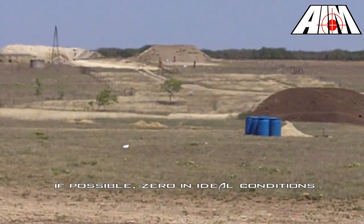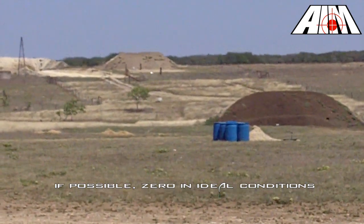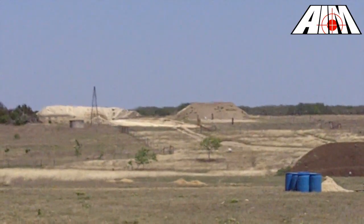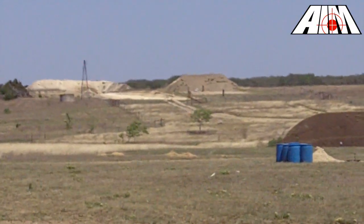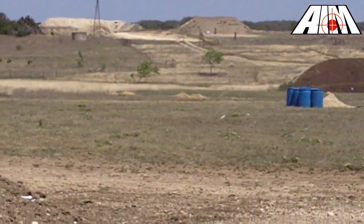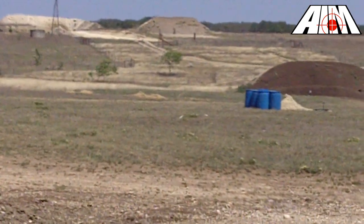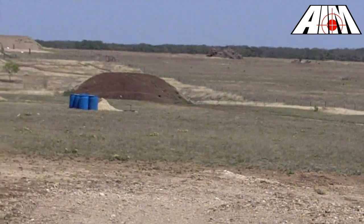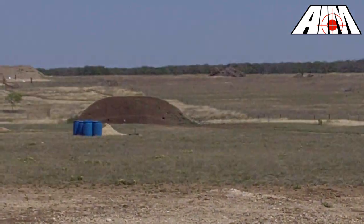Check your local forecast. I find it's always helpful to check range conditions before driving down to zero my rifle. It can be very difficult to zero a rifle in heavy winds and conditions with poor visibility. Extreme temperature shifts and elevation can also become a concern when zeroing. If you cannot zero in the same conditions that you will find at your match, you might consider verifying it when you arrive.